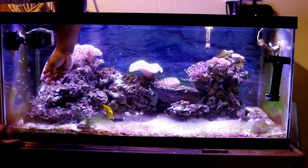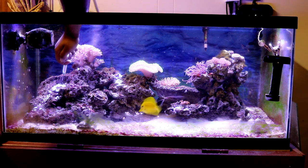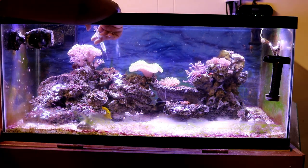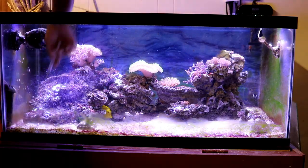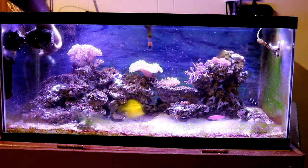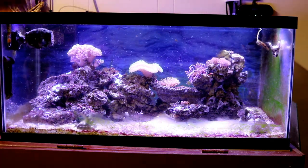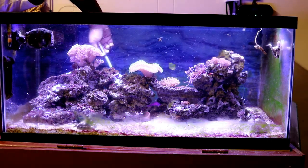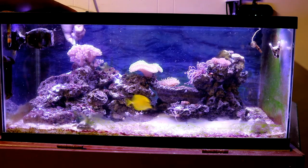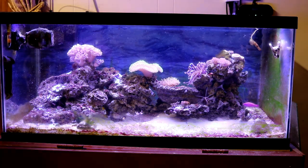Here you're going to see me targeting the aptasias and injecting them with the Aptasia X. That's what you want to do — don't just dump the Aptasia X in the water; target the aptasia's mouth and inject the liquid directly. That's the best way to kill them. You have to be diligent — I haven't been doing that, so that's why they're all over my tank. If you do it regularly, every two to three days, you'll bring the aptasia under control. Going forward I'll be dosing Aptasia X on a daily or every-other-day basis.